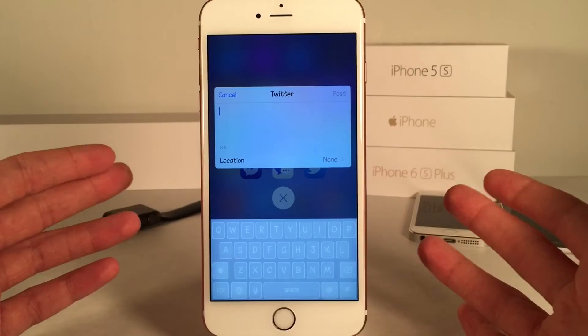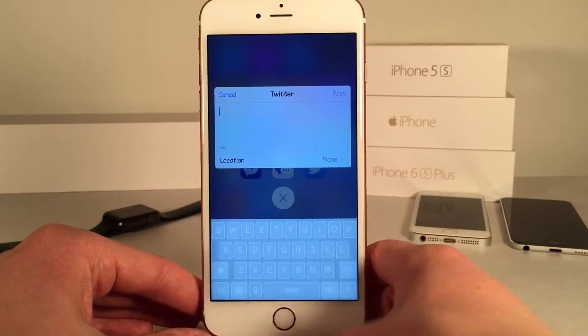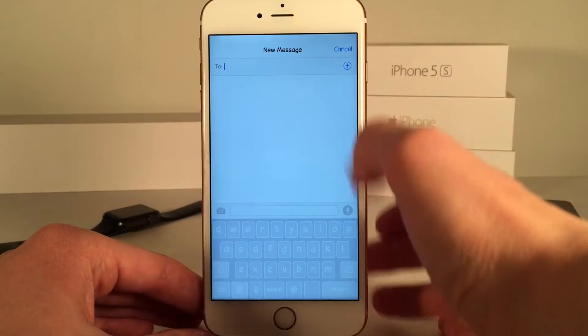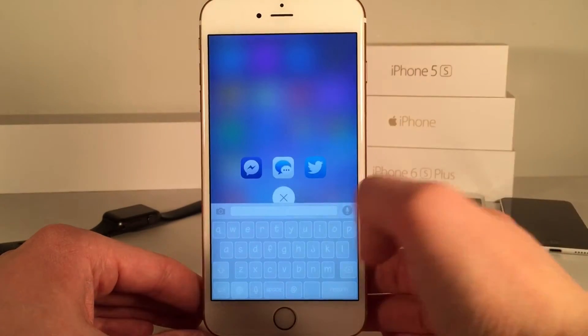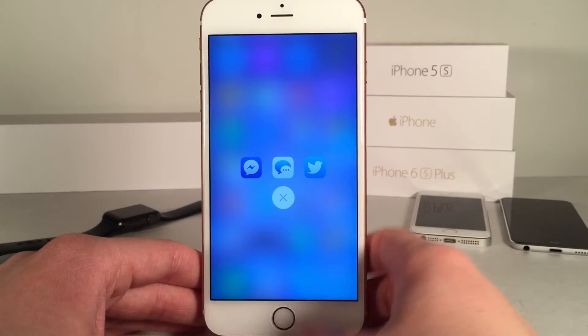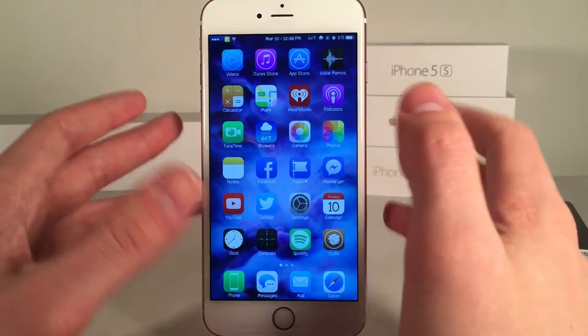So let's just say I wanted to tweet something — I can just tap the Twitter icon and it's going to bring up the Twitter sheet. Same thing goes for Messages; I can just tap the Messages icon and it's going to bring up the Compose Sheet. Same thing for Facebook and Facebook Messenger — you can just send a message to someone on Facebook. And then of course you can select X to dismiss the tweak.